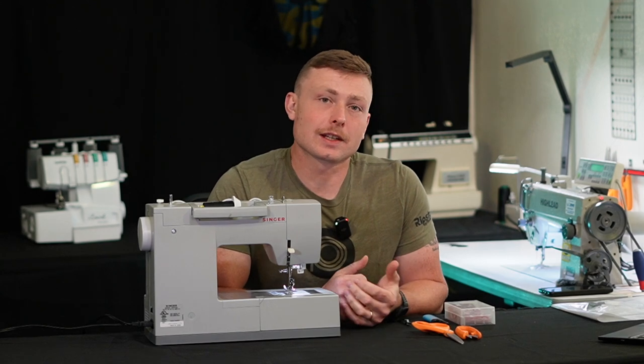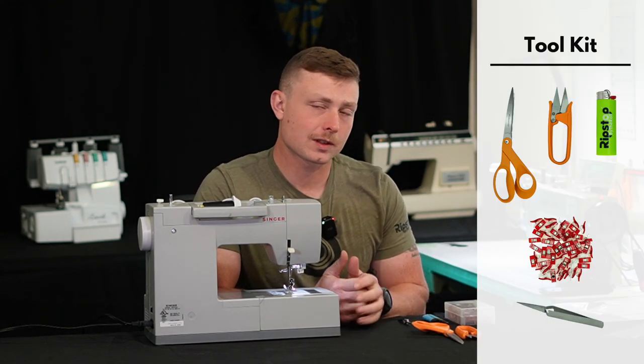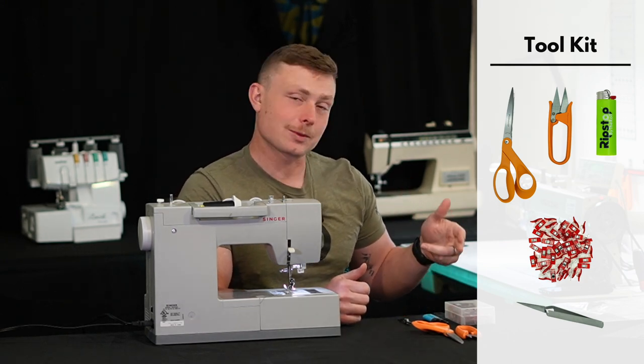Now what you're going to need for this kit is your typical DIYer's toolkit: some scissors, some thread snips, and then some things that might be nice for this will be tweezers, a lighter, and clips.